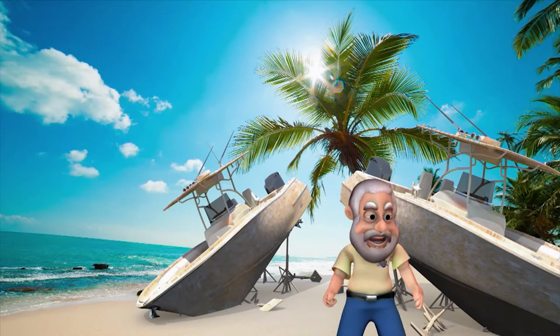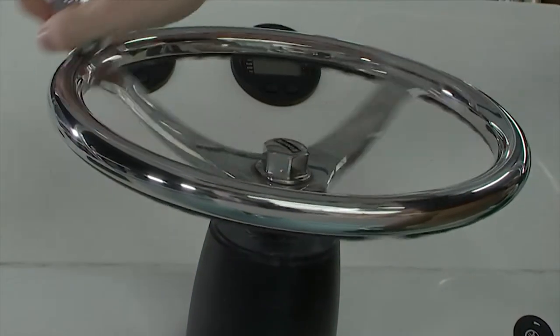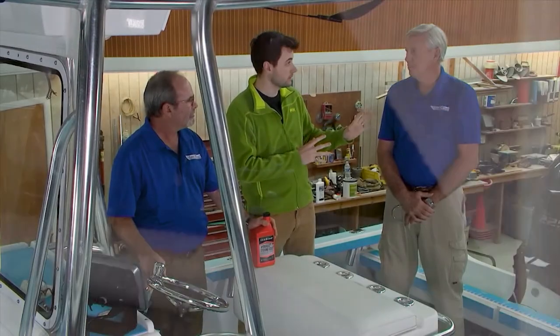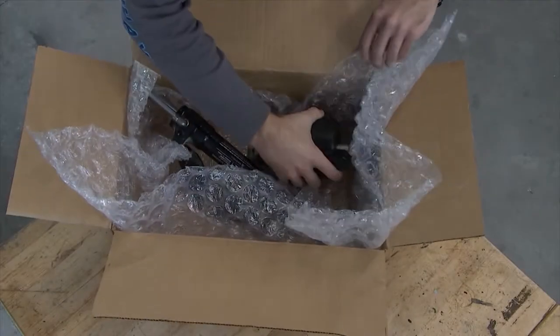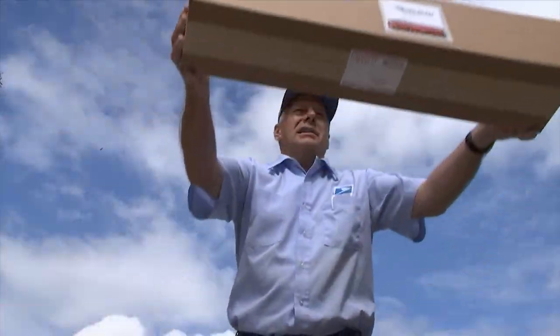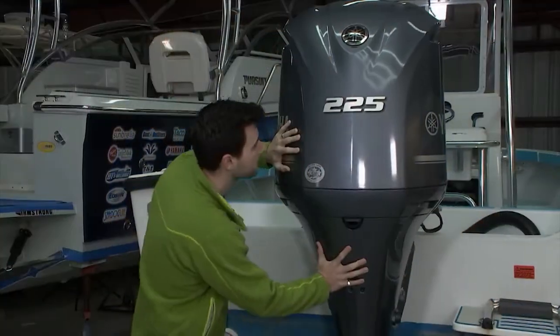Welcome back. You're watching Ship Shape TV — boat improvement made easy. We're here in the boat shop. A little while ago, we had our helm rebuilt by our friends over at Boat Steer. Whenever we sent the helm off, we did what most boaters do — we broke the lines underneath the helm, capped them so we wouldn't lose a drop of oil, sent it off, had it rebuilt, hooked it back up, added a little extra fluid to get some of the air out. We had no play in the engine, but now we have a little bit of play.